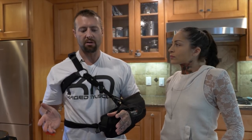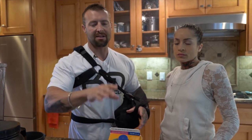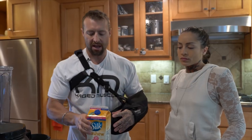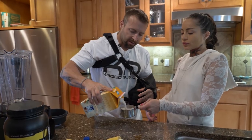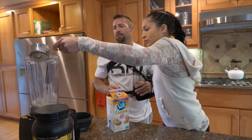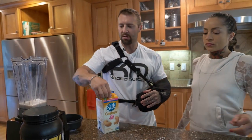So what ingredients do we have for you today? We have the cashew milk, which is what we're going to start with. Now you can use almond milk, that's absolutely fine. This is just my favorite and I have it in my kitchen. So we're going to start off with a cup of cashew milk first. I try to go as low on my lactose as possible, hence why I'm having non-dairy milk.